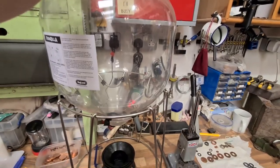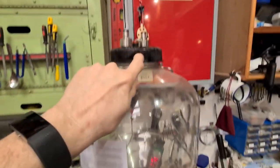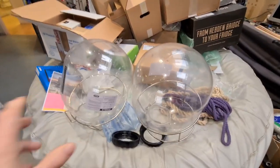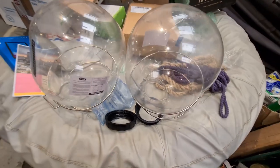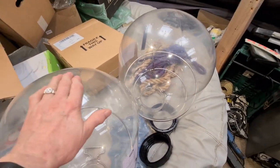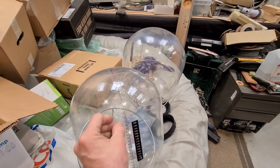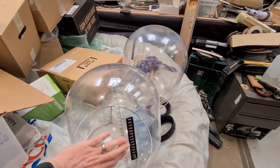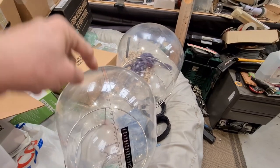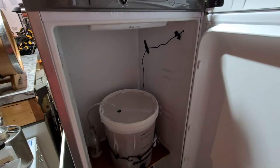With all the Fermzilla products, you can put a thermowell in the lid which goes down into the wort. I'm thinking of getting some because I've got the Fermzilla and the all-rounders, which I've just cleaned out - really do recommend them. The thermowell goes actually into the wort, because you want to measure what the wort temperature really is, not necessarily what it is on the outside. So you run your probe in through the side of the fridge, down the tube in the thermowell, into the fermenter.